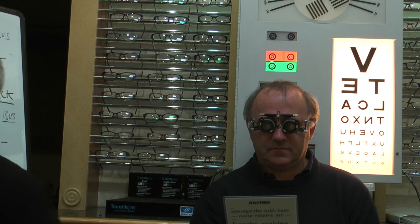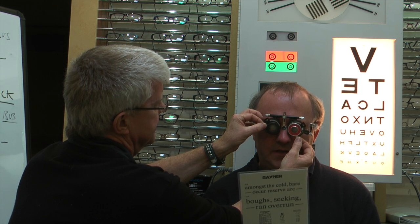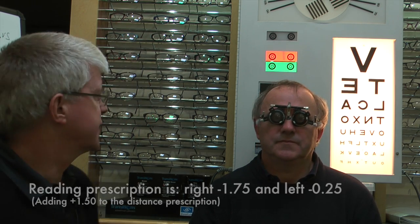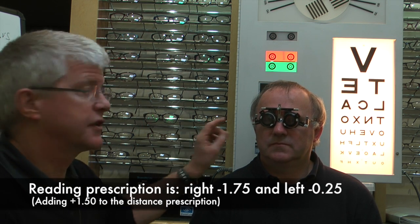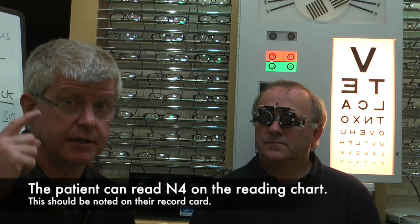Looking down — how far do you need to hold it to see clearly? That's comfortable there, though the top is slightly blurred at first. We tried a bit more plus but it required holding the chart too close. I think we got it right the first time — plus 1.50 add. So the right eye is minus 3.25 with an add of plus 1.50, and the left is minus 1.75 with an add of plus 1.50. The reading add is usually the same for both eyes — you simply add the plus sphere onto the distance prescription.